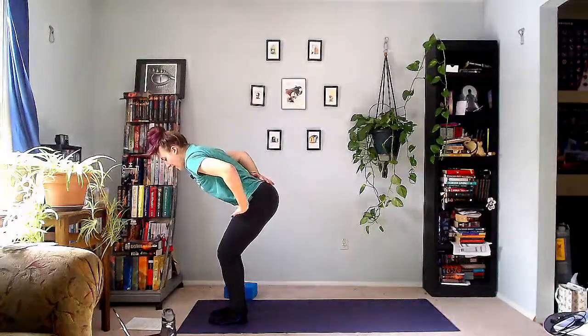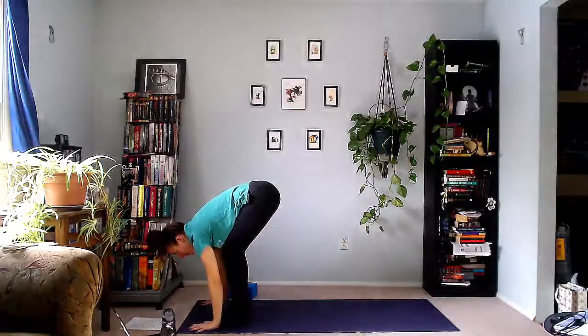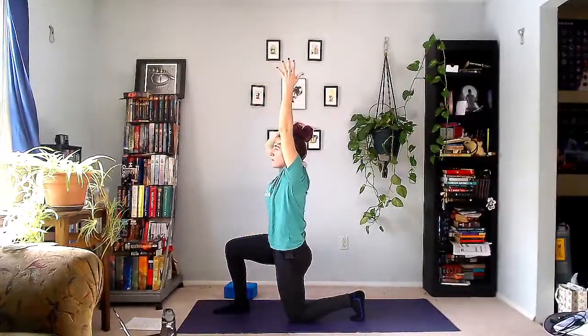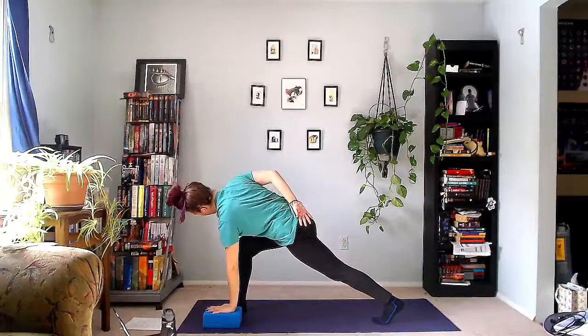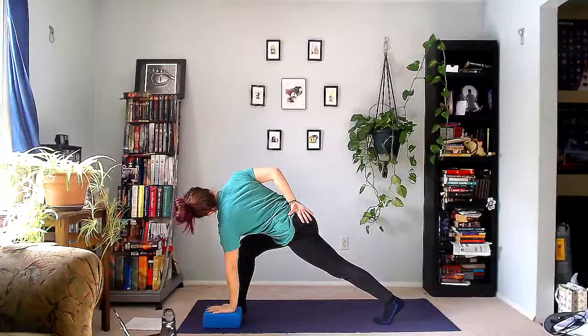Bring the left foot next to the right. Inhale, come up to stand. Arms reach up. Exhale, sit back in the hips. Hands come down, step the left foot back this time — we're repeating what we just did on the other side. Inhale, arms reach up. Left arm stays up, right arm comes behind the back. Breathe into this left side as you reach the left arm higher. On your exhale, left hand comes down underneath the left shoulder. Keep the right arm behind the back as you lift the left knee off the floor — twisted crescent, opening the chest to the right. Left glute is firing. Maybe let the left ear drop to the left shoulder.